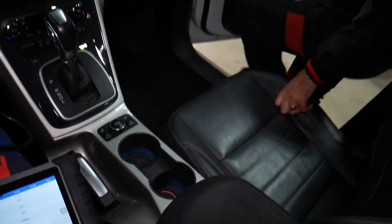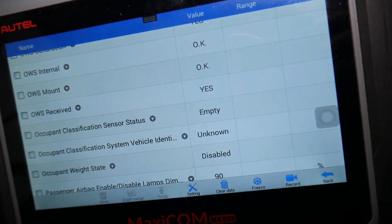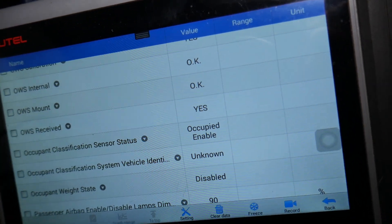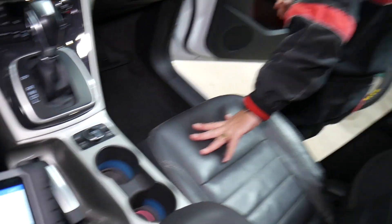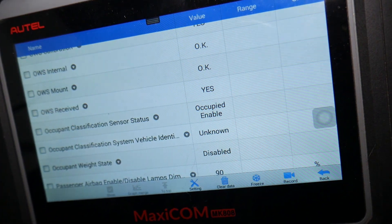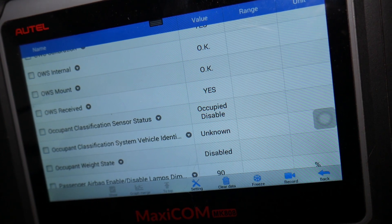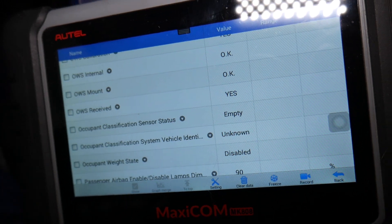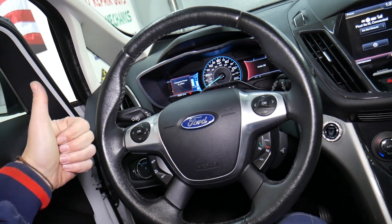Let's go ahead and have a person sit in the seat now. When someone sits, it should change from Empty — give it about five to ten seconds, because it's designed that way so hitting a bump doesn't trigger a change. It now says 'Occupied Enable,' so that occupant sensor is working. We'll get off, and after about five seconds it should go back to 'Occupied Disable' and then back to 'Empty.' That's a good working occupant sensor — that's how you test it. Hopefully this video is helpful. Thank you for watching and see you guys next time.